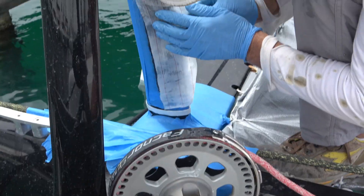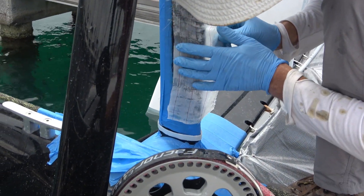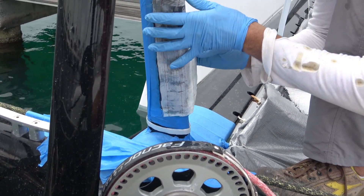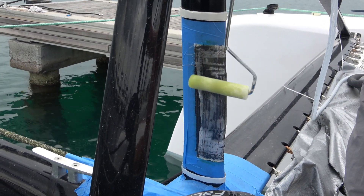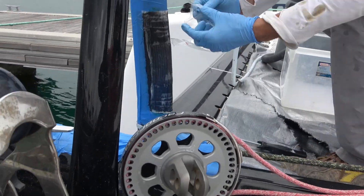The peel ply will come off once the epoxy is cured — he'll be able to peel it off. The repair is tricky to work on because it's windy.